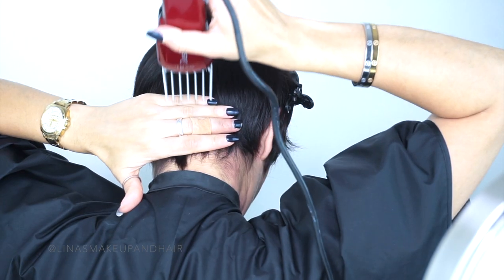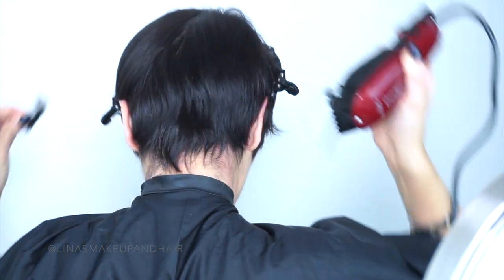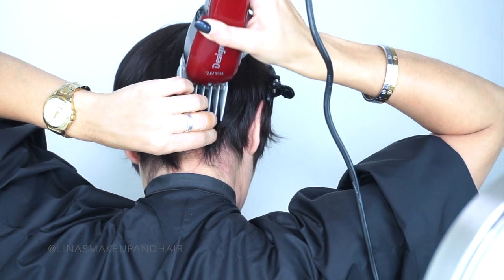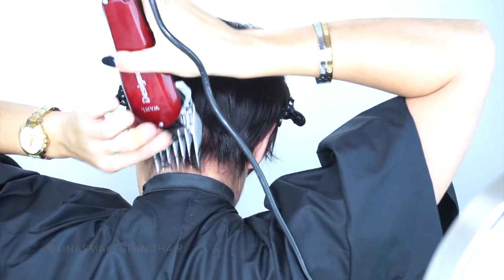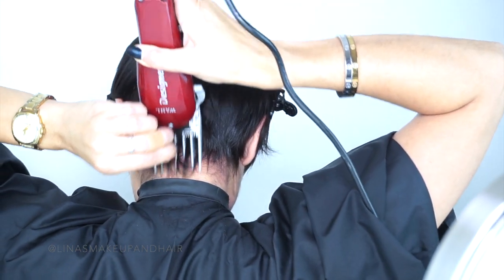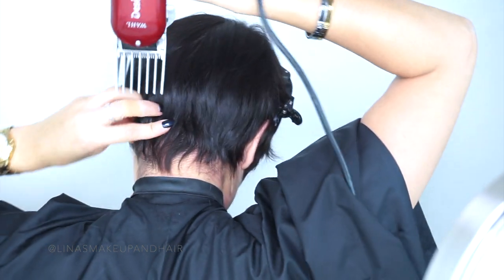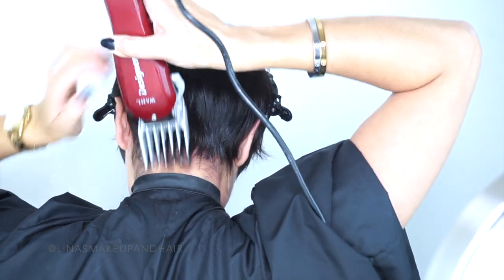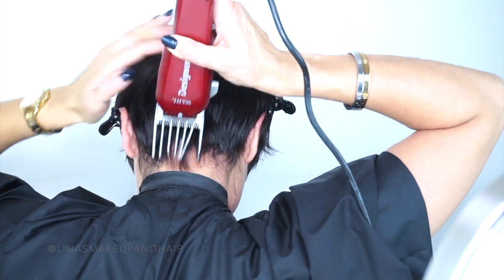I'm just taking little chunks of hair and feeling as I go. My hand is right underneath my occipital bone — you do not want to take the clippers over the occipital bone. That could really take away a lot of that weight. We need that weight to sit underneath or onto the occipital bone to give us that really nice rounded shape in the back. If you take that off you could end up with a real disaster in the back. So be super careful — just flick the wrist and go with the round of the head.